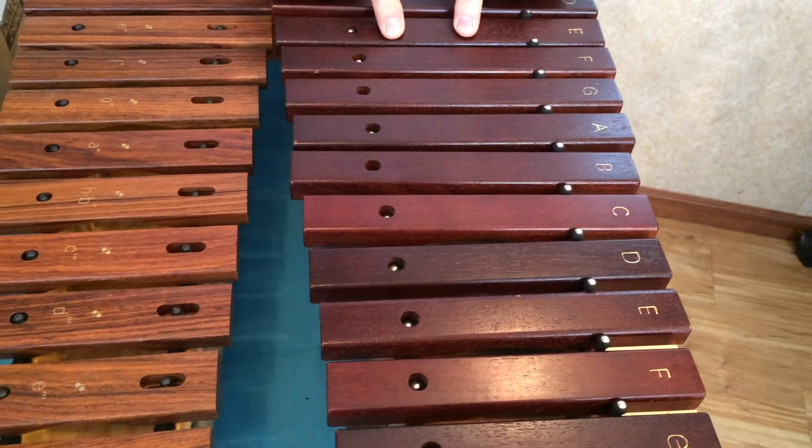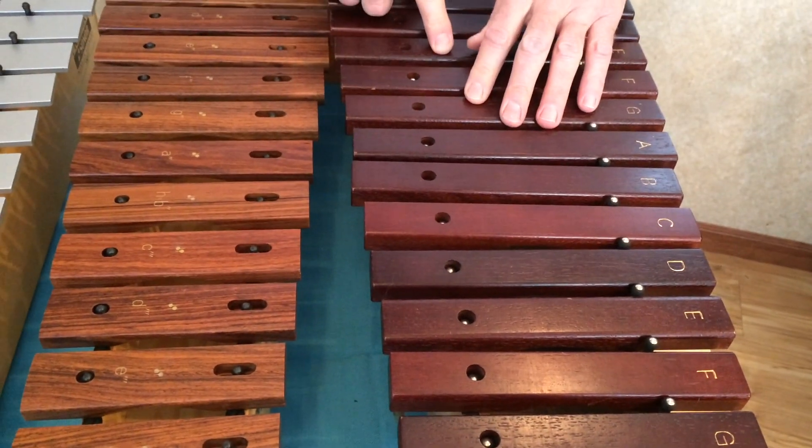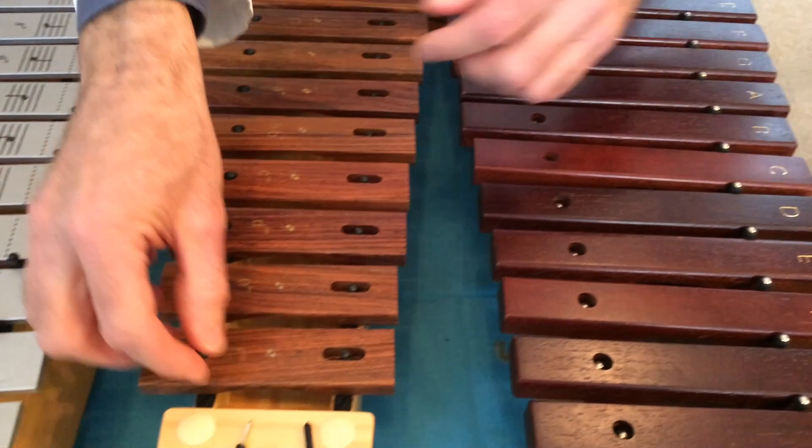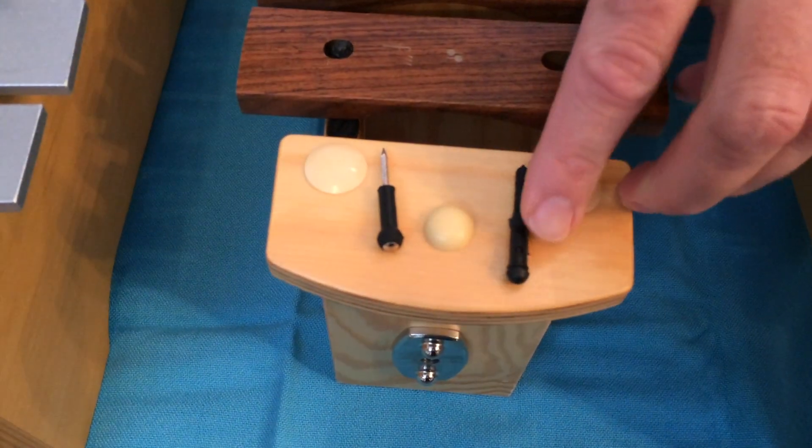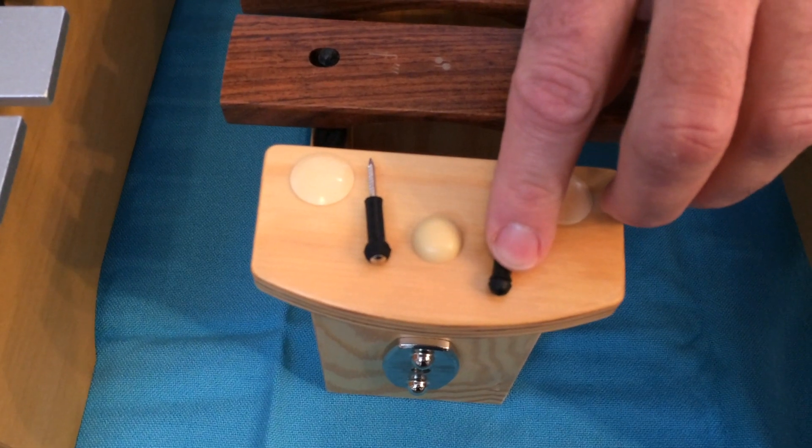Those are the most common repairs that I do and have done for about the past 25 years. Here's a couple of the pins. This is a Suzuki — you can see the knob on the end. And this is a Sonar, again another knob on the end.